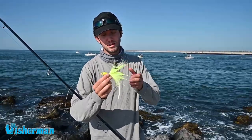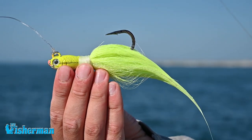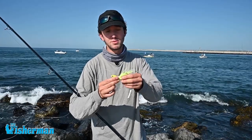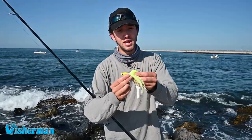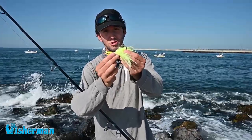One awesome thing about this bucktail is it imitates bait fish like bunker and mullet a lot better. It comes in some great colors as well — white, chartreuse right here — and one of my favorite things about this bucktail is it's equipped with a Gamakatsu hook, which is super sharp and super strong.